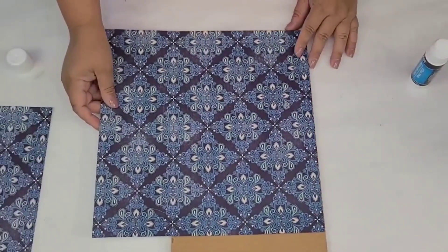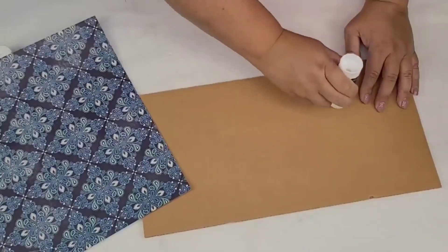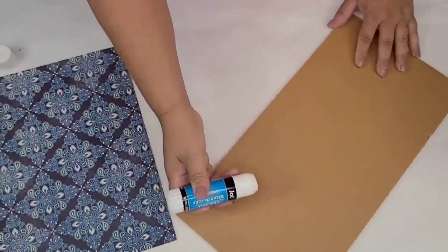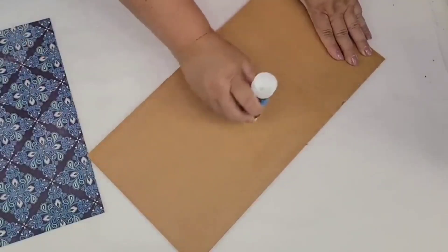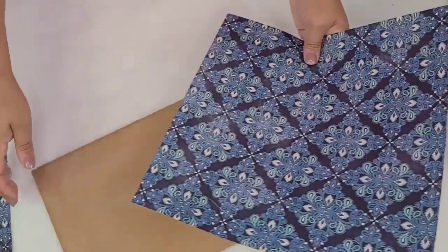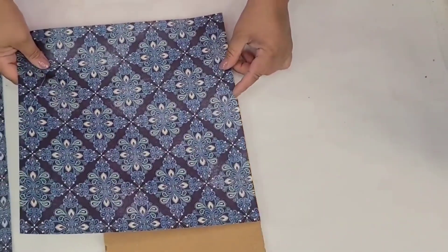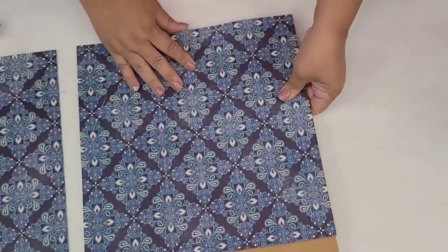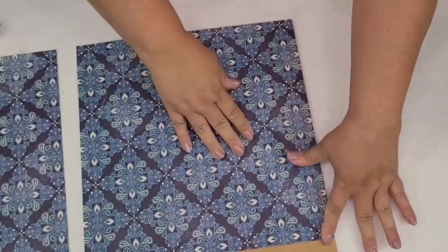While that's drying I'm going to take this crafting paper I got at Hobby Lobby — it's beautiful, almost has a fabric texture — and we're going to cover the center portion of the frame using a glue stick. For the second piece I'm going to try my hardest to make sure I align both crafting papers so that way it's going to look like one seamless piece.